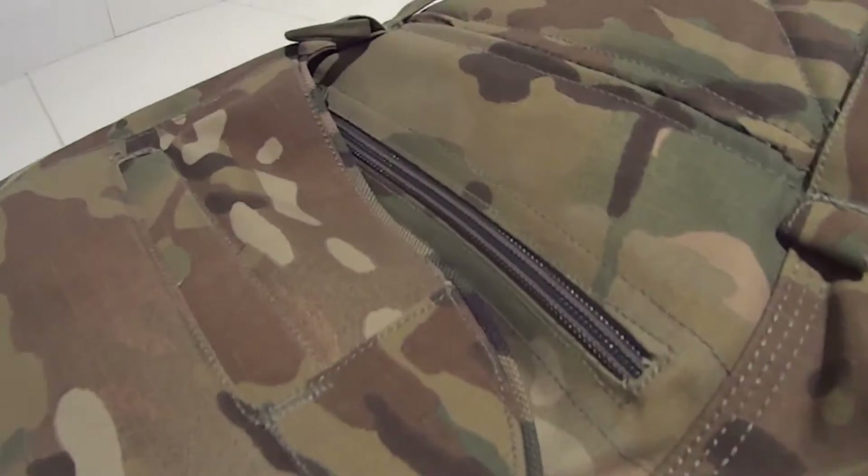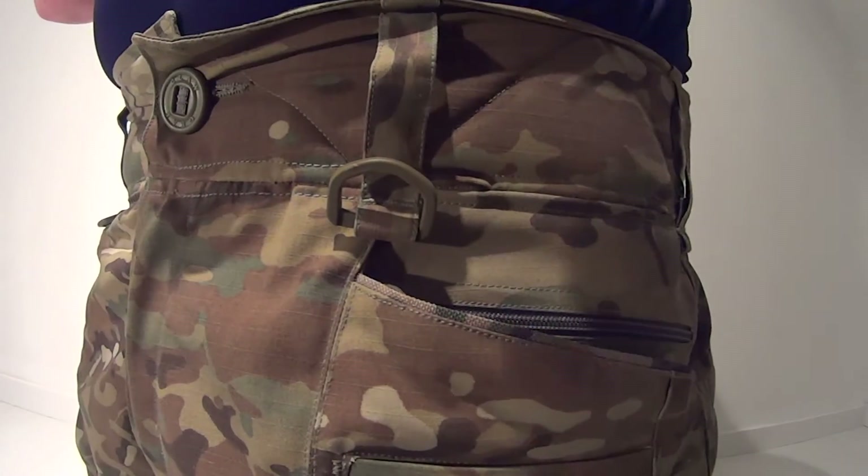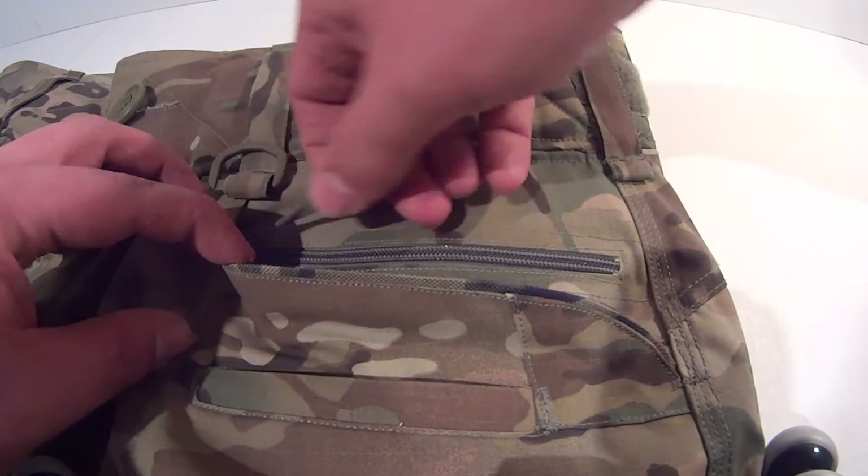The high amount of pockets on the pants is amazing. The triple front pockets are designed in such a way that they allow easy access even when wearing gloves. There are two normal pockets and one pocket that's opened and closed by a zipper.